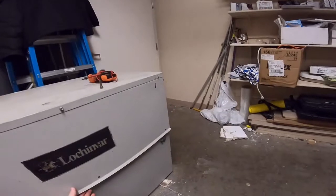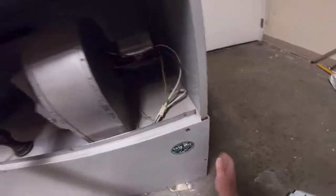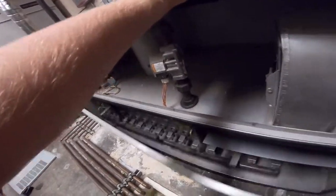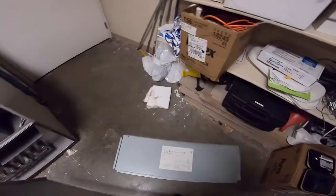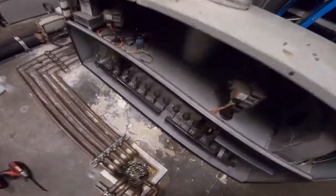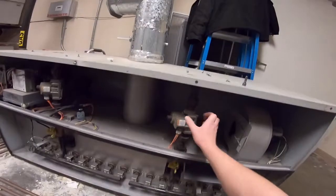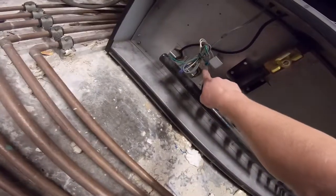I'm gonna pull the panel off on the bottom. All right, got the panel off. These are your burners, your gas valve, and this is your igniter.